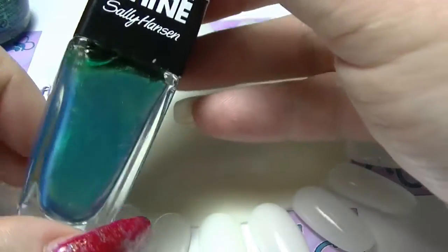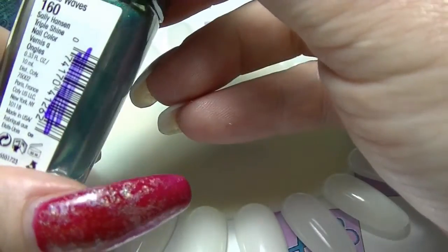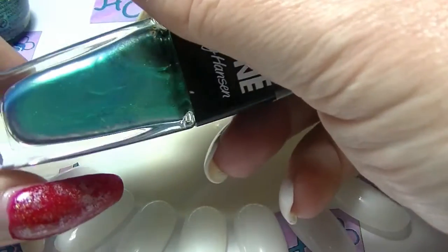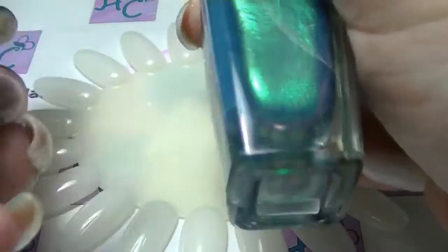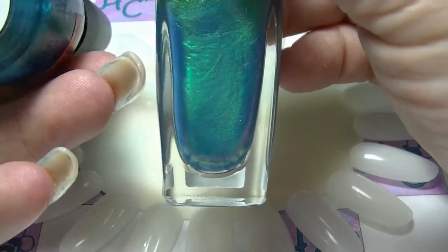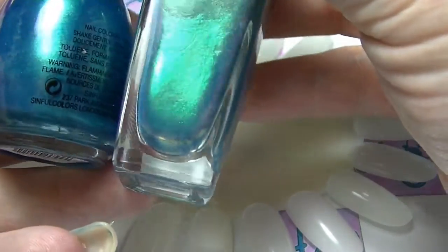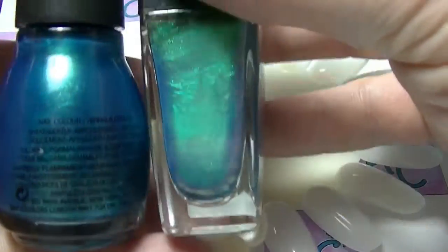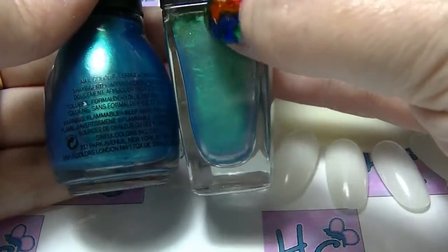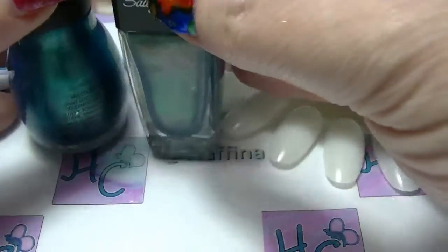The first one I'm going to look at is this Sally Hansen Triple Shine in Make Waves. This is actually really really sheer, and I'm going to compare it firstly to this Sinful Colours which is called Aquamarine. It's also kind of on the sheer side. In the camera the light is making it a bit annoying, but this one has more green in it than this one does. But they're both kind of tealy.